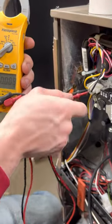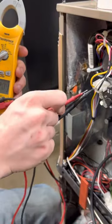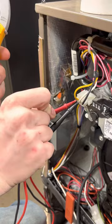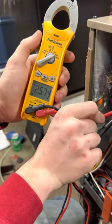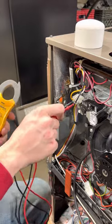Check your high fire terminal — if it doesn't have voltage on it, it's not in high fire. Go ahead and check your main valve; M is for main. We have 24 volts. So that's how you tell if your furnace is in high fire or low fire.